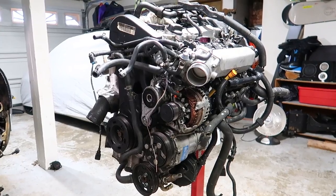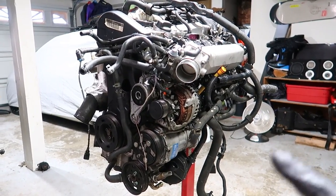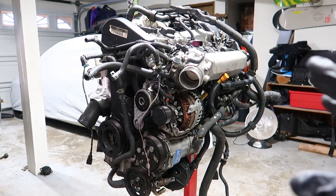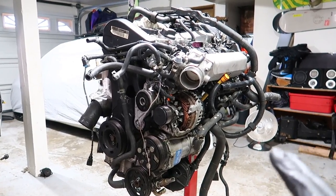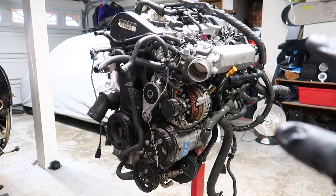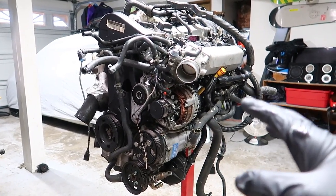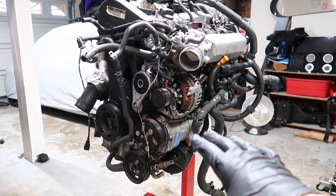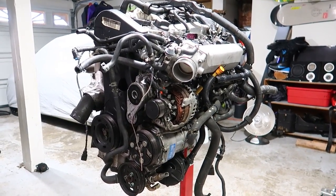The first thing you're going to want to find out is your engine code. This is an AWP 180, so if you have a different engine code, things are going to be in different locations. This engine is straight out of a Mark IV and I haven't touched it yet, so everything on it is going to be exactly the same as you guys have gotten it. My engine was in a car that was wrecked, so I'm going to be replacing the alternator and taking off the AC to get some of the clutter out of the way.